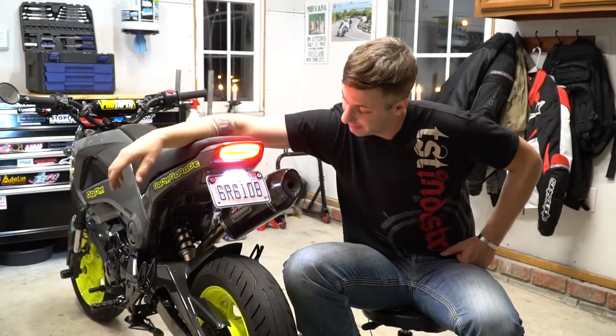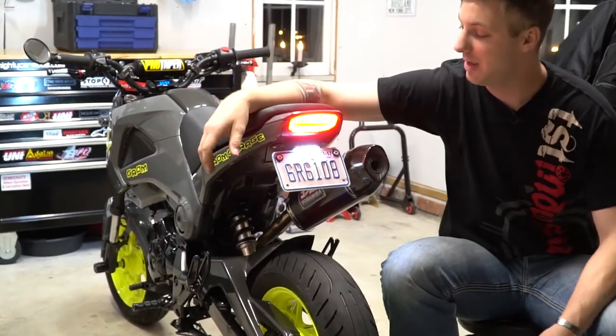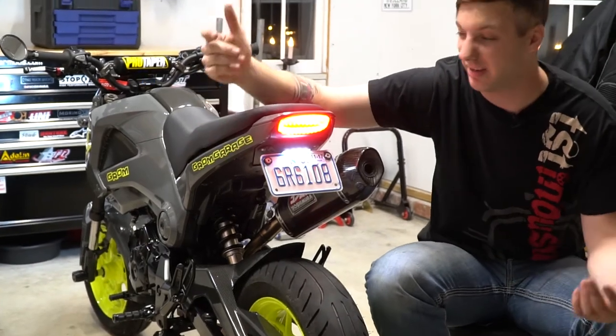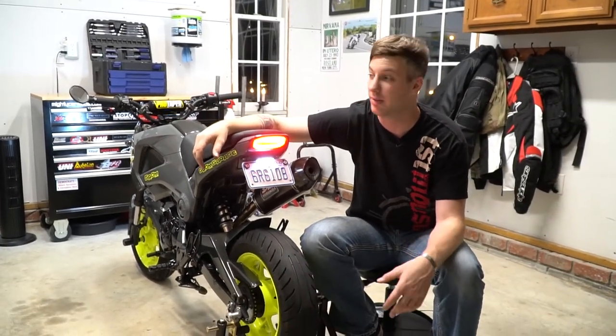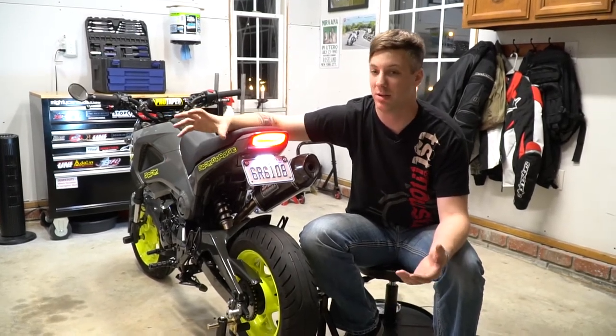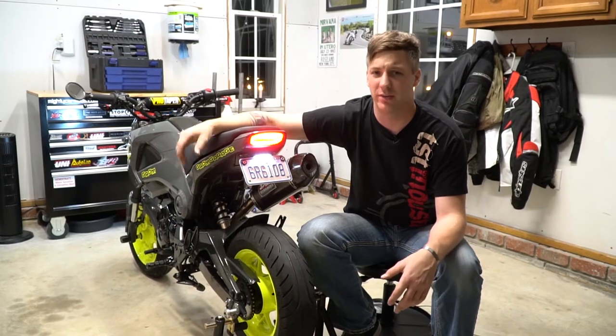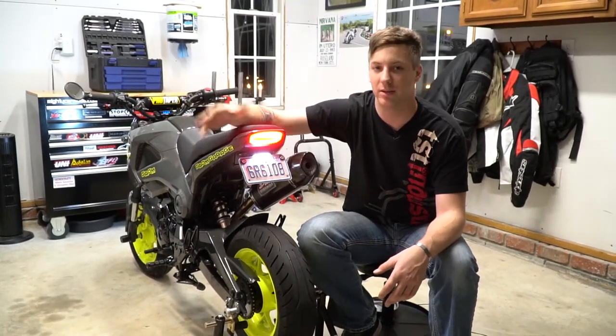That wraps it up and dang does she look good — it definitely cleans up the back end of the Grom perfectly. The only gripes I really have: I miss the programmability that the custom LED had, like being able to choose between 10 or 12 different brake sequences and the dimming.